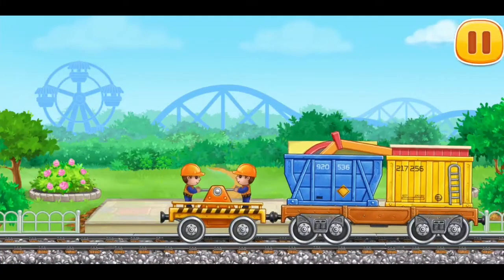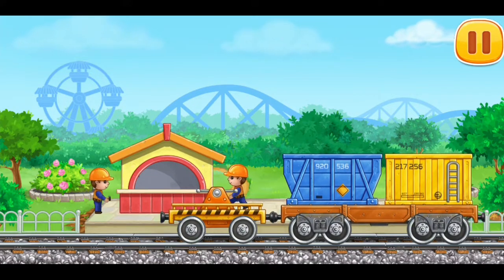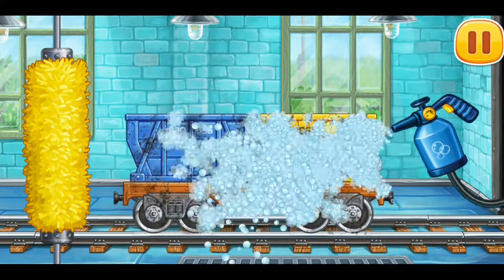Let's make a candy stall. Let's wash the flat car with containers.